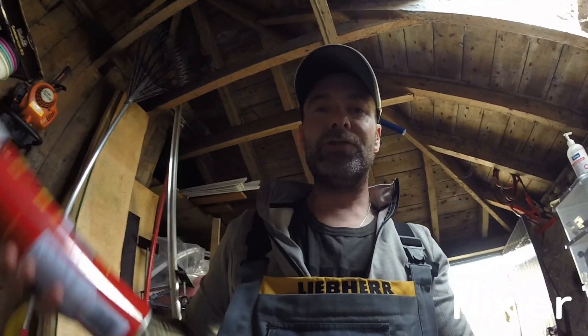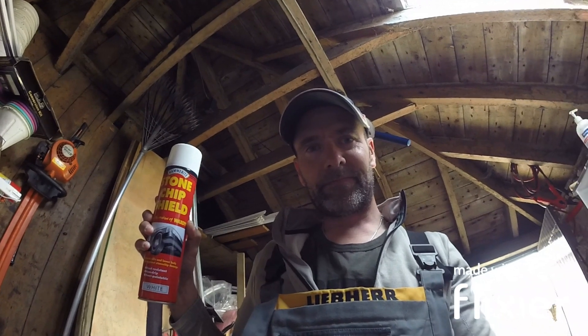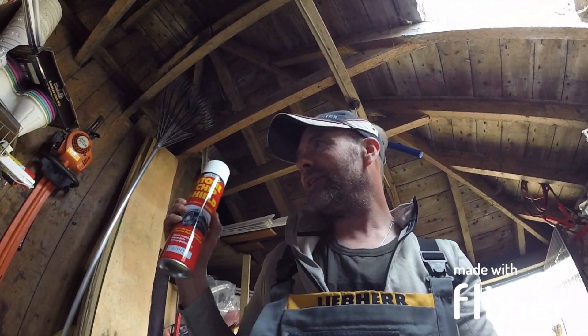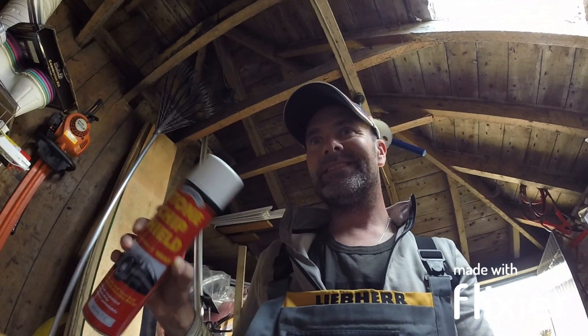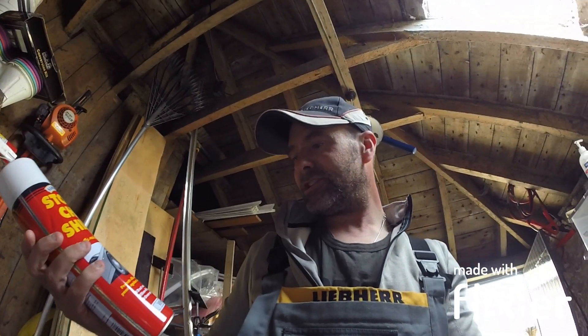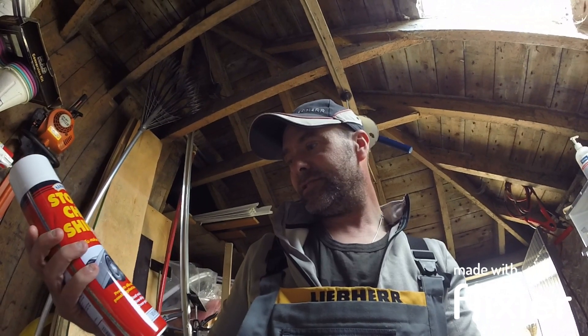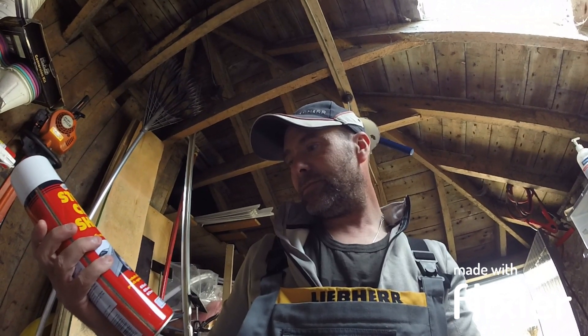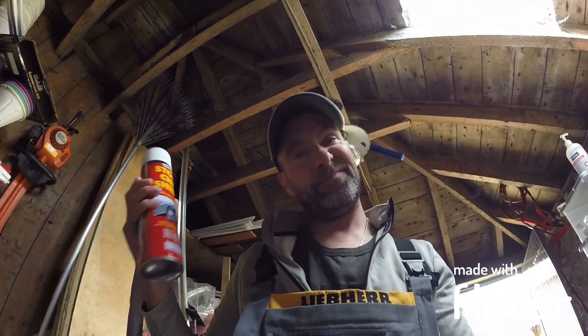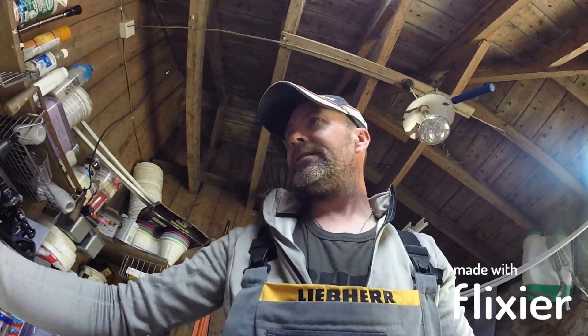I've actually got some of this as well — Hammerite Stone Chip. That's in white. I don't really want white on the bottom again, I want to go black or dark grey. But for now, it says it can be painted over anyway — protects sills and lower body panels against stone chip damage. Maybe I should throw that on. I've actually got two of these. I might just throw that on and then paint over the top of it.